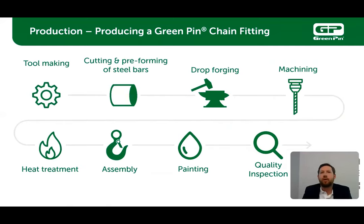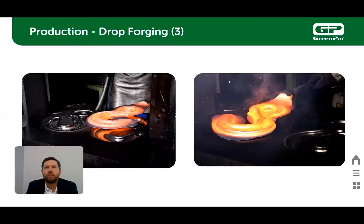With the exception of painting, all production steps are done in our facility, from the design of the accessories to the assembly. Quality inspection is done throughout the entire manufacturing process. Drop forging is a process where a hammer is raised and then dropped onto a workpiece to deform it according to the shape of a die. It is typically used in more complex designs.